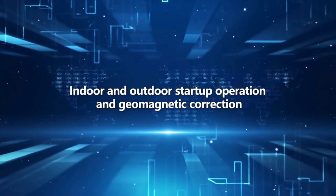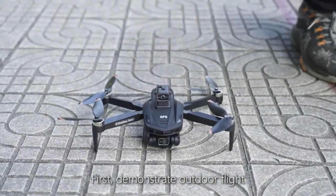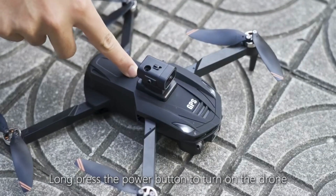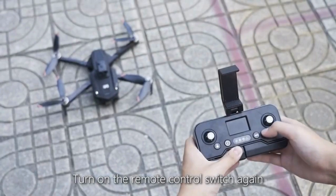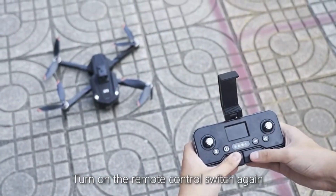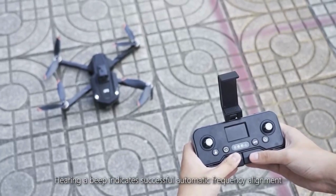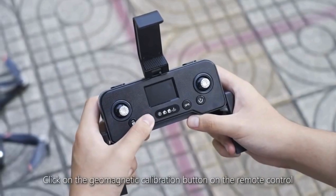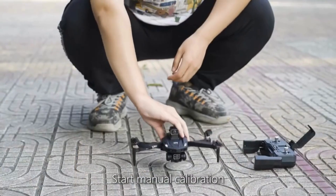Indoor and outdoor startup operation and geomagnetic correction. First, demonstrate outdoor flight. Long press the power button to turn on the drone, then turn on the remote control switch. Hearing a beep indicates successful automatic frequency alignment. Conduct a geomagnetic calibration before takeoff by clicking the geomagnetic calibration button on the remote control to start manual calibration.